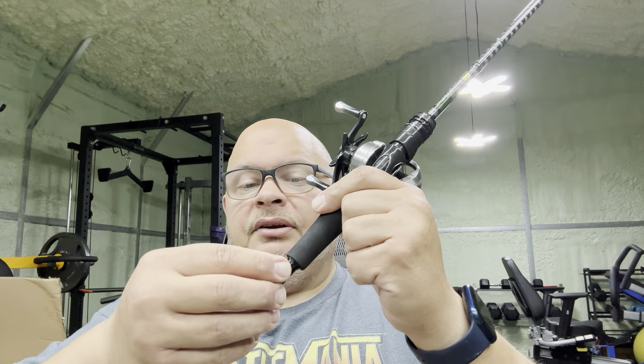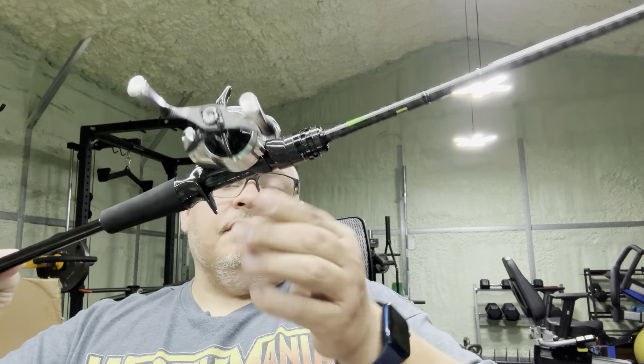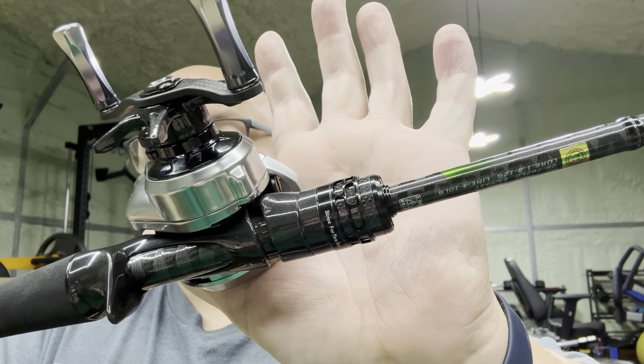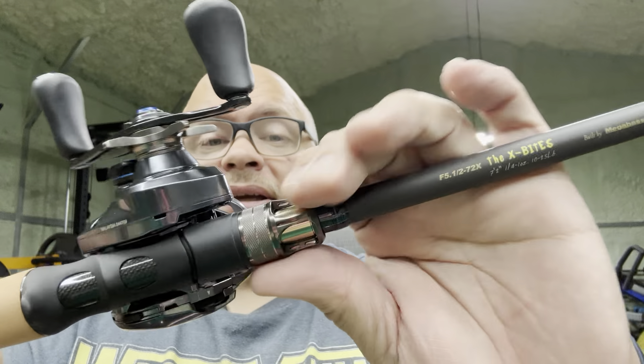Usually I mount mine underneath against the rod blank. As you can see, it has a short trigger, a very thin trigger, lots of blank access, and a really nice lock-down screw. Just to give you a comparison — this is my new Megabass Destroyer. I mean it's not as nice as this but it's still pretty nice.